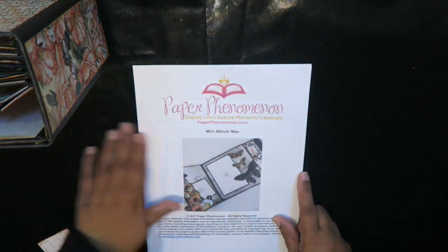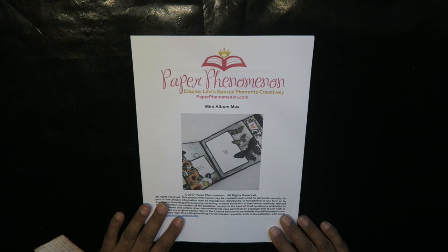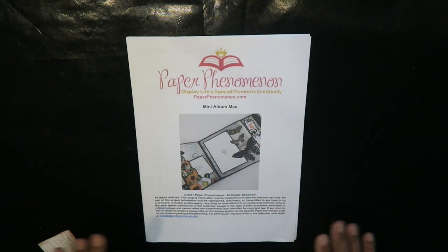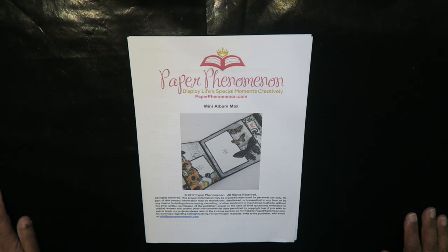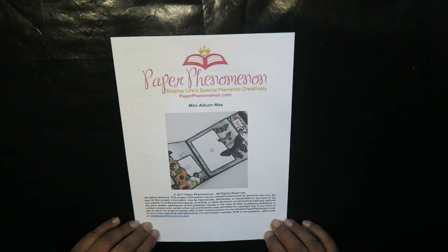This is Kathy's site — it's called Paper Phenomenon — and this is the Mini Album Max. You can go onto her site, and if it is going to be the first time you are purchasing from her or making something from Paper Phenomenon, I would recommend getting the video tutorial to start out. It makes things a whole lot easier. She gives you detailed instructions even in the photo tutorial — the written one — with step-by-step photographs. She often has sales on her pages so follow her blog; I'm sure you will be suitably impressed with her work because I love the ideas she comes up with.